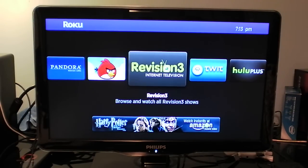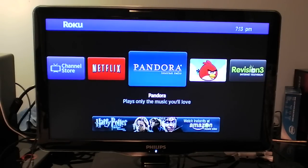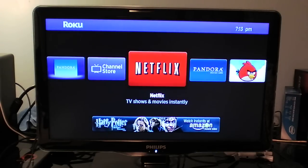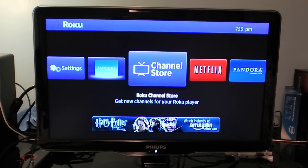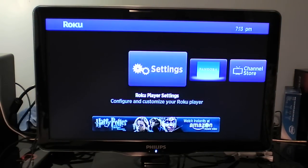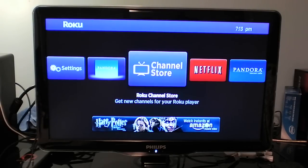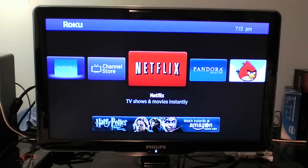So here is the home screen. As you can see, it's a very simple crossbar type UI system. I really like it. It's very simple, non-cluttering, and easy to use. You basically navigate with the directional buttons and select with the OK button.